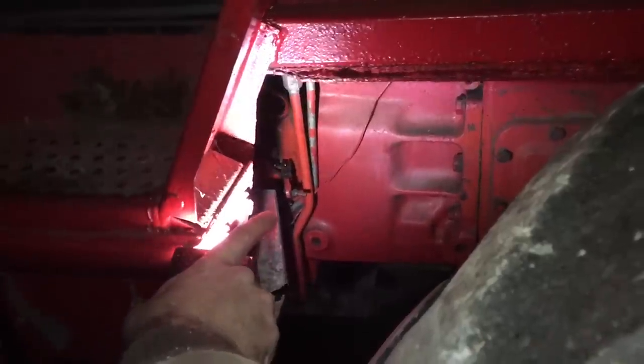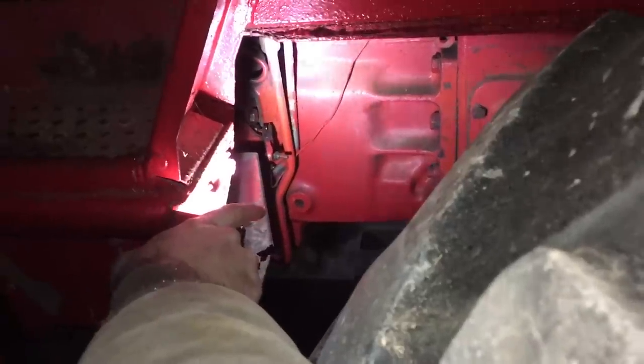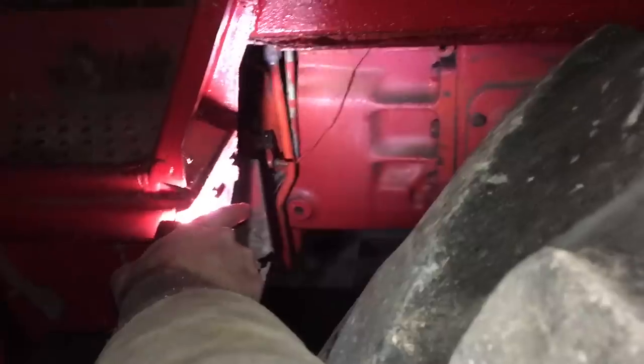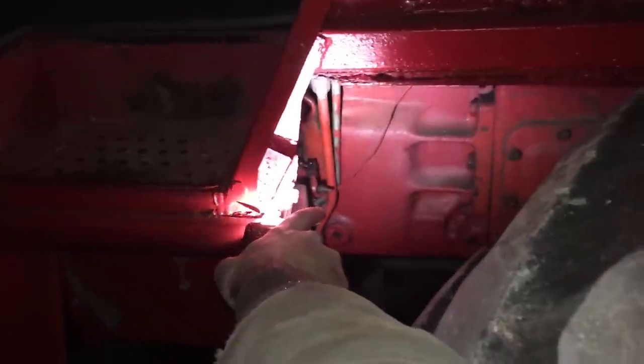There's a threaded rod down here that you adjust in or out to make that light go out at the right time — that's the dump valve, and it'll definitely affect the TA if it's not right. So make sure all the adjustments are correct. If everything's adjusted right and the TA still doesn't work, go ahead and pull the MCV valve off the side — I'll do a video on that if I ever have to do it on this tractor.